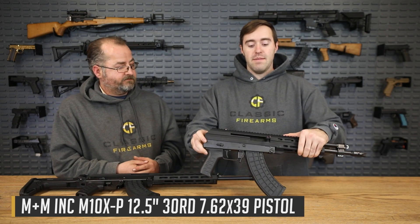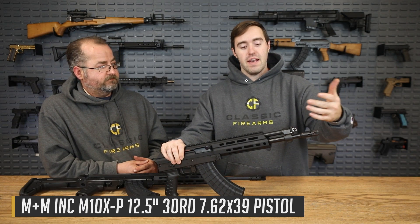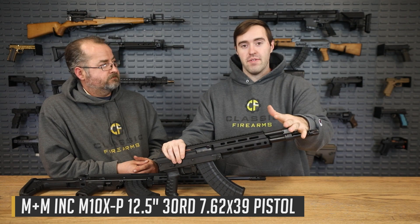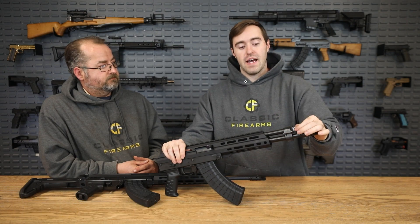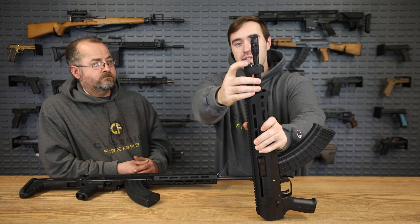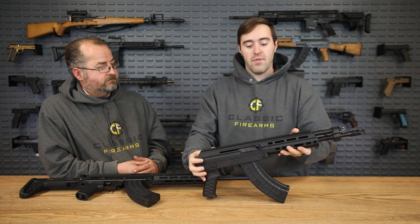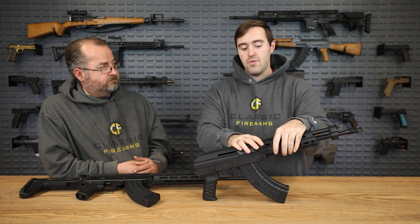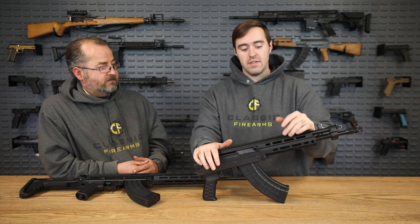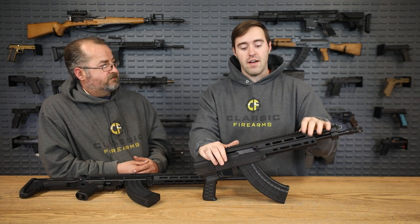This is the M10X pistol right here. Up front we have their muzzle brake, and that very reliable long stroke piston system. This gas system is adjustable — you have three different positions you can operate it in. The M-LOK rail I like a lot. It's kind of a monolithic section, so it's all one piece. You don't have just that traditional AKM hand guard, which I like a lot.